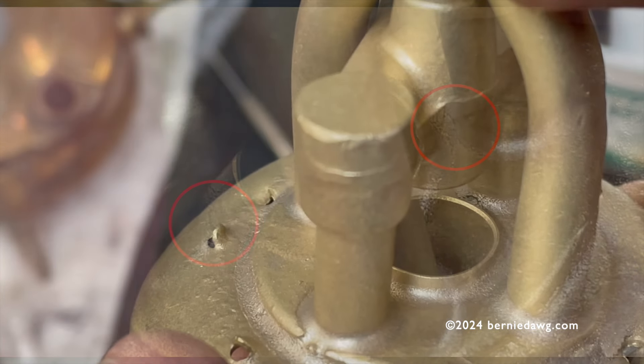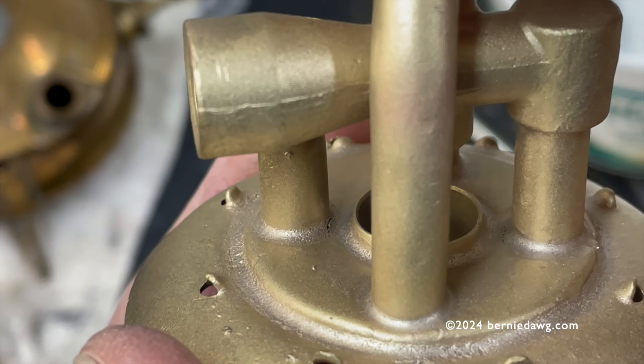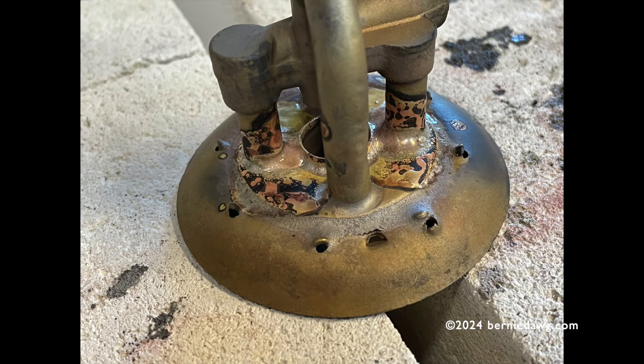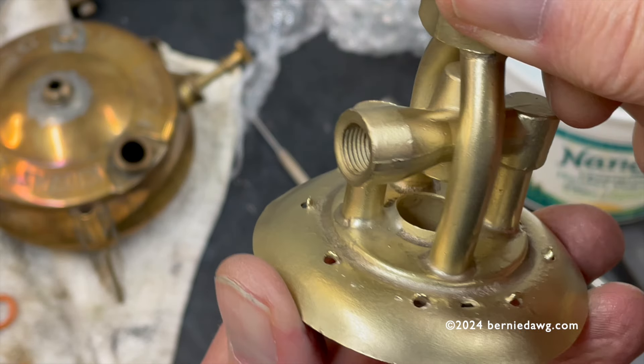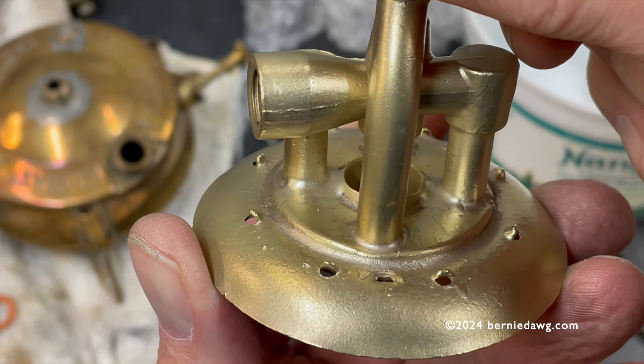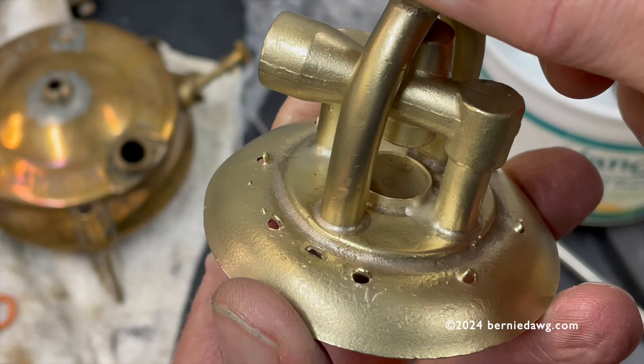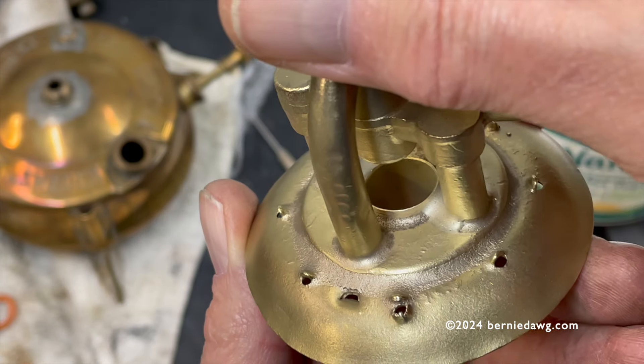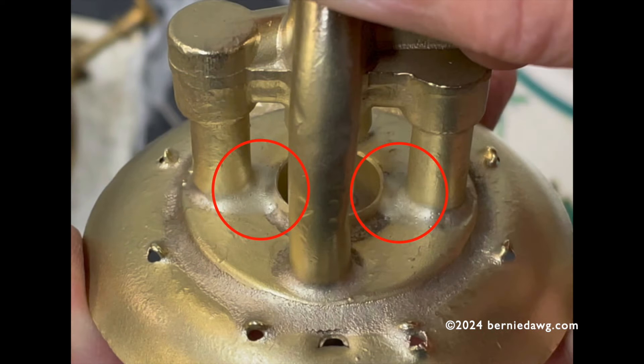If you look closely, you can see the two cracks right here on either side of the spigot tube — one there and one there. I have quite a few other videos that show how I set up for doing brazing. This is post-brazing — this is what it looks like after it's been brazed. And here you can see what it looks like after I've cleaned the newly applied brazing filler to either side of that spigot tube to seal those cracks that were at the base of the burner.